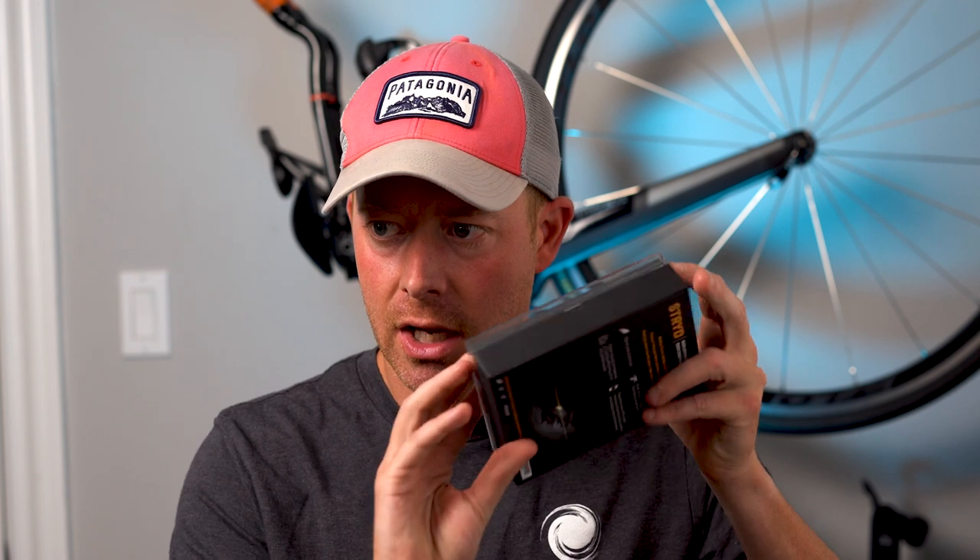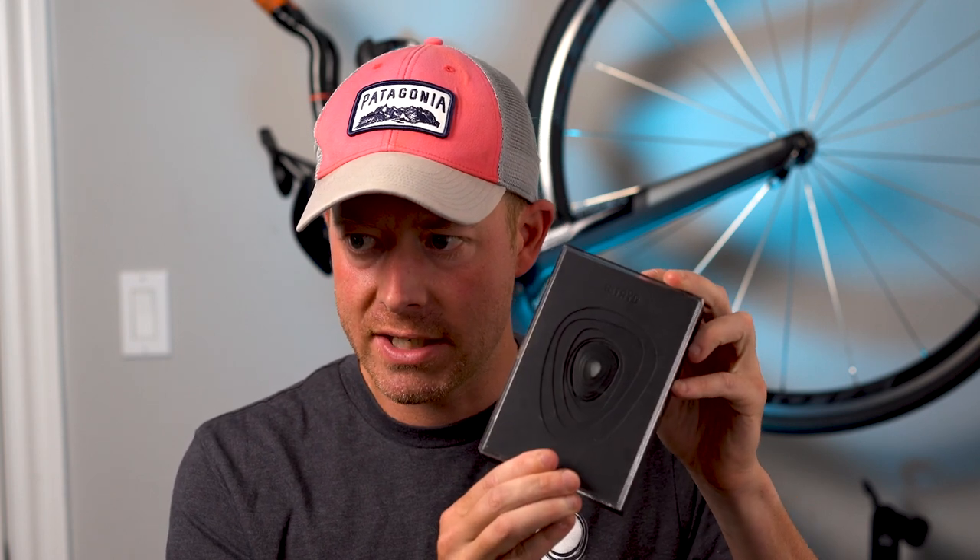Hey, what's up, welcome back to Triathlon Tech Tuesday, or at least that's the name we're rolling with right now. Today I want to talk about a product called the Stride Power Meter. Here's what the packaging looks like when you purchase it — they did an excellent job with the packaging, it looks super nice and professional. They clearly put some thought into making this look sharp.